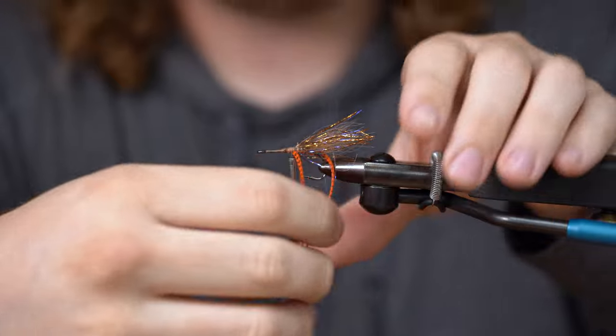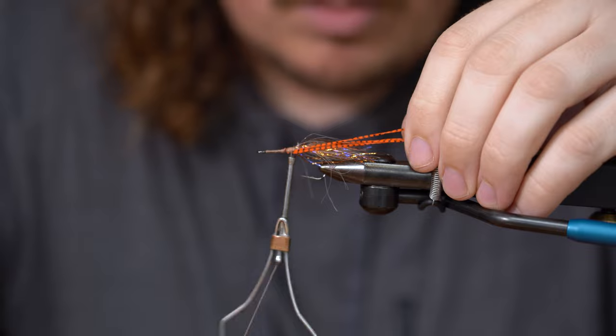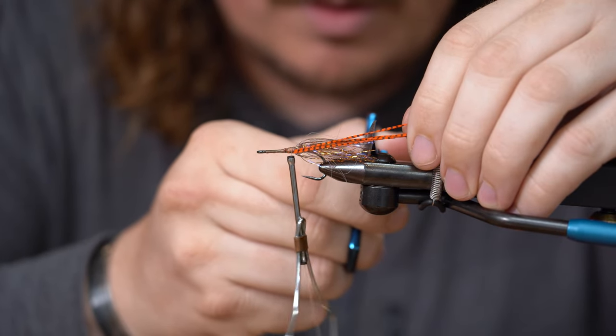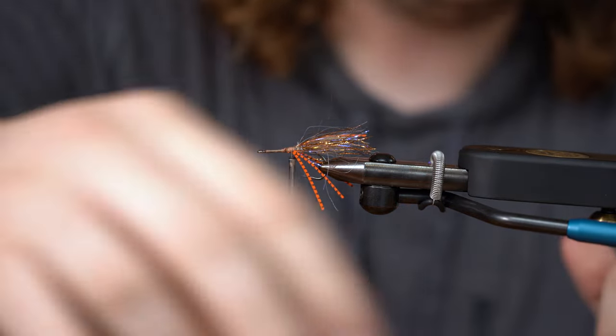What I like to do is take these, and right about where that flash ends is where I kind of want the legs to be cut. Right there. Next step, we're going to tie in some foxy brush.